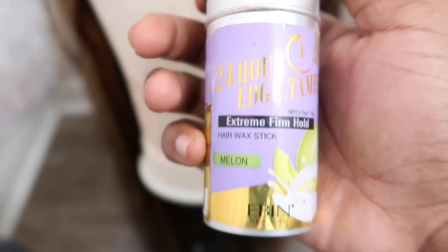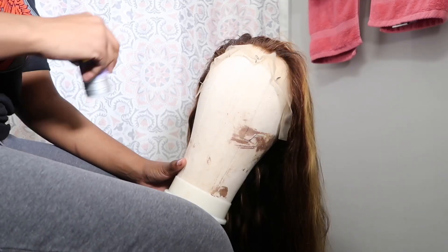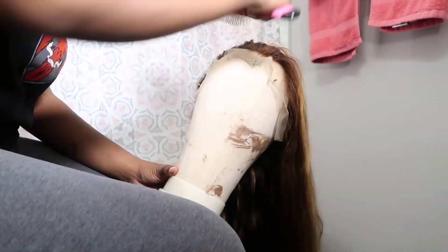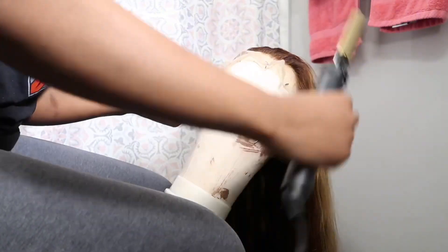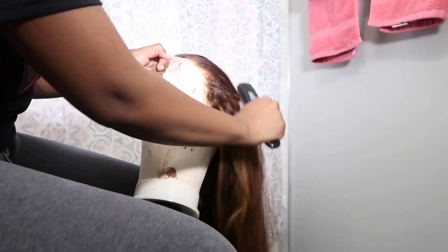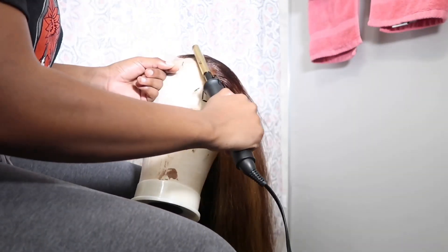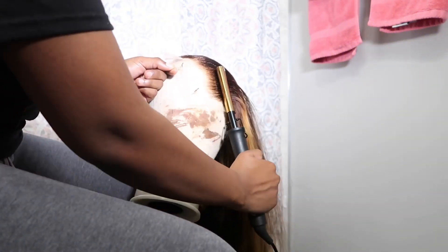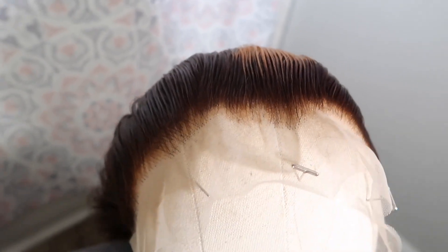I love to use this 24-hour edge tamer wax stick — that's my favorite. I'm gonna go ahead and apply that around the entire hairline and then hot comb it back. Once you've done that, it should look a little something like this.